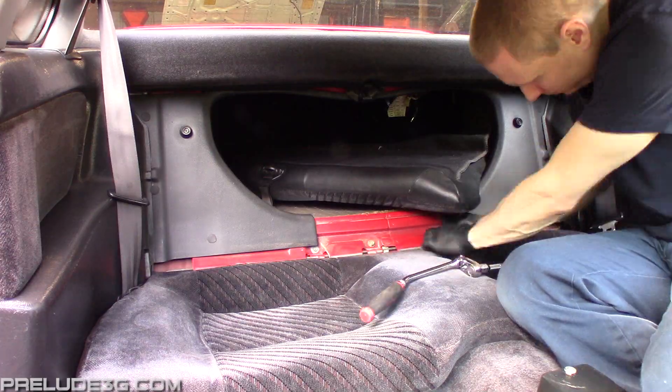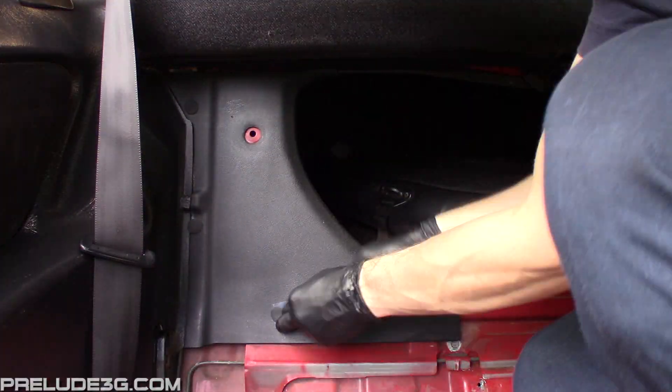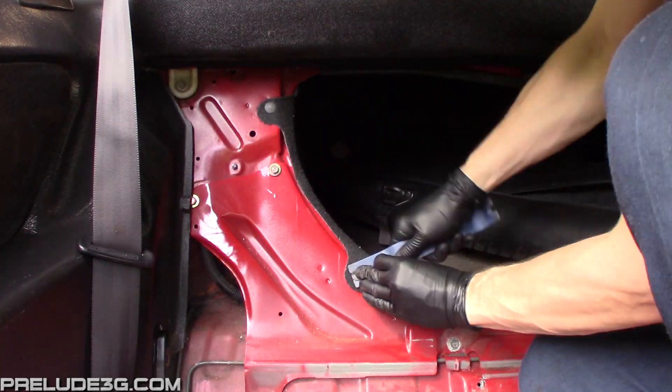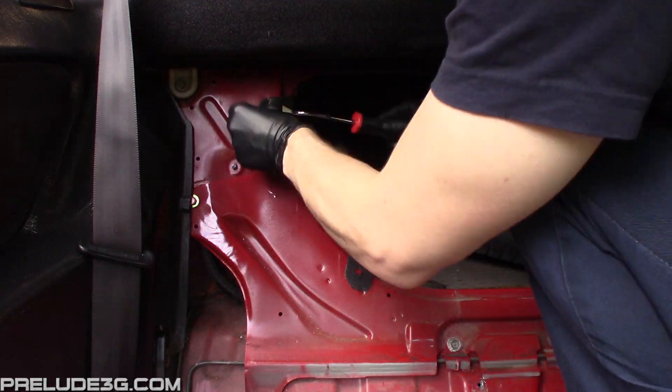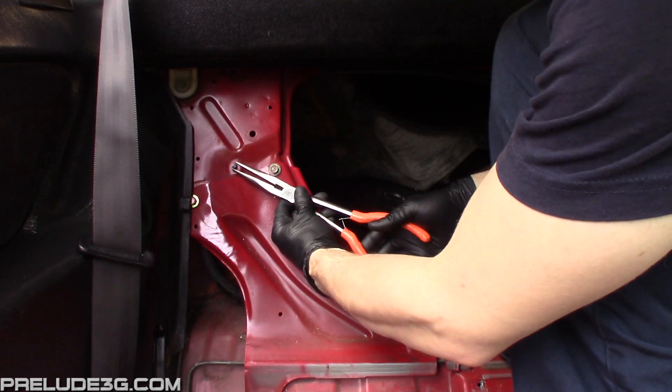I'm removing the bottom as well because I'm installing the switch under it. Remove the following stopper and push tabs. Use some pliers to undo this clip here, then you'll be able to get to the wiring.